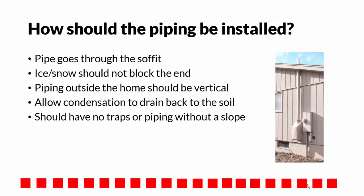All piping installed needs to allow water condensation inside the pipe to be able to drain back to the soil, and should have no traps or piping without a slope.